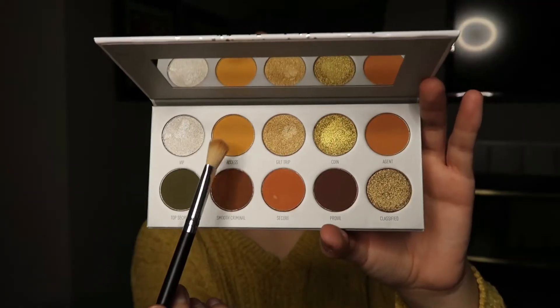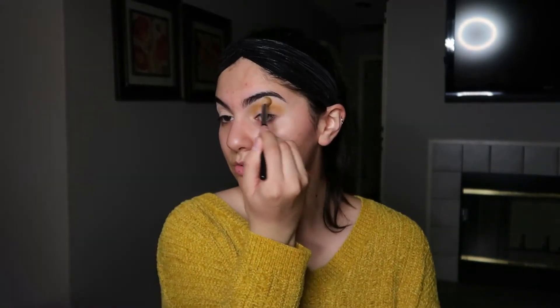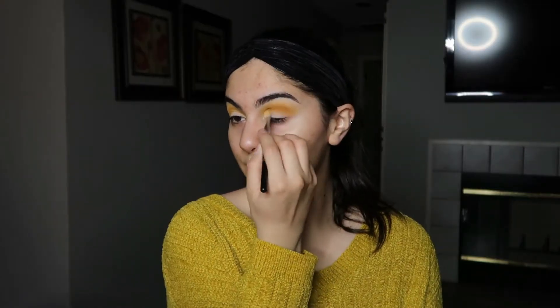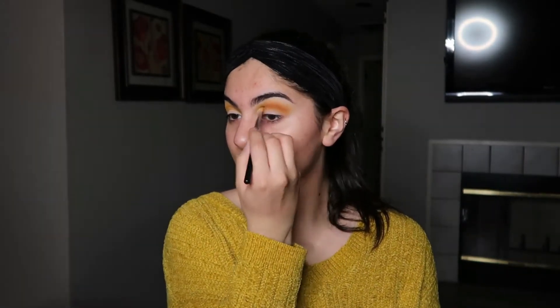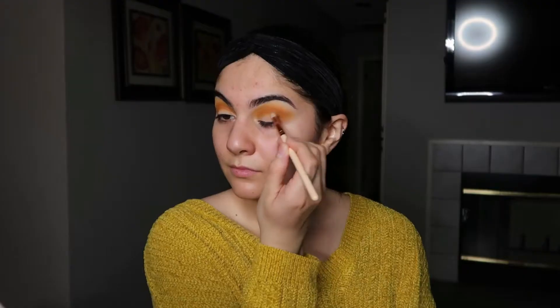Last video, I filmed it literally in the middle of the day — I only used natural sunlight for that video. For this video, I'm using the ring light. So you guys, let me know what looks better, what you prefer — if you guys can see better with the ring light or if you guys like the natural lighting better.